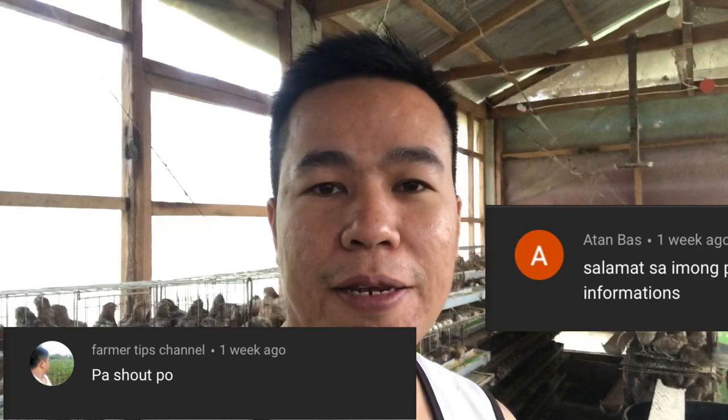Para ganahan naman at ma-inspired kami mag-upload pa ng mga videos na kagaya nito. Shout out nga po pala kay Sir Jumdubi, kay Ma'am Lods Fulton, kay Sir Atan Bas, at sa Farmer Tips Channel. YouTube channel din yun na nagbibigay din ng mga farming tips. Doon sa mga mahilig mag-farming, i-follow nyo na rin si Farmer Tips Channel, i-search nyo lang.